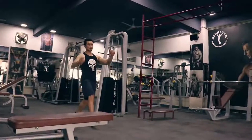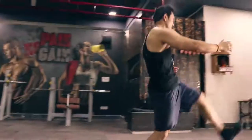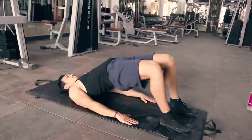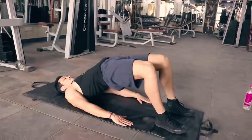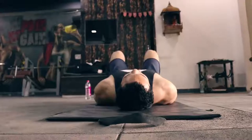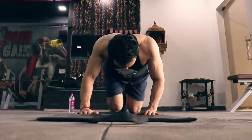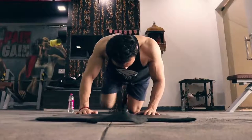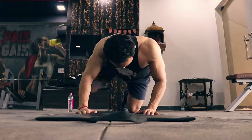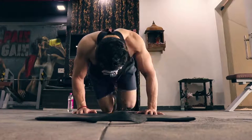After that we are doing leg swing hand touch. Then glute bridge — a very good exercise to activate your glute muscles, hamstring, core, and lower back. A very important exercise before heavy weight lifting. Then fire hydrants to train your abductors and adductors, improve hip mobility and flexibility so you don't get injured.